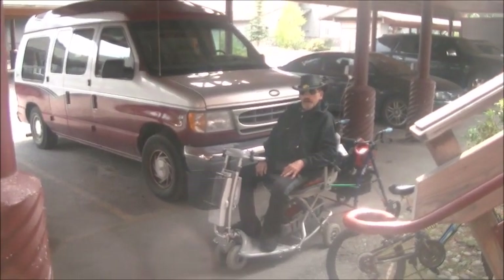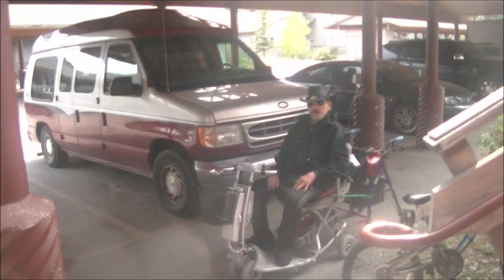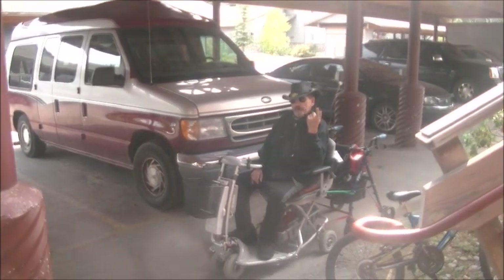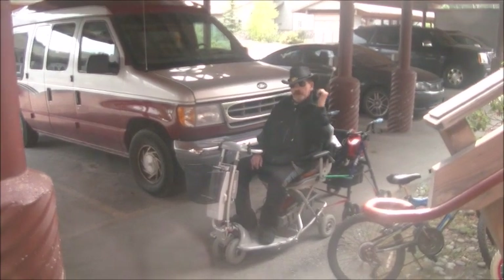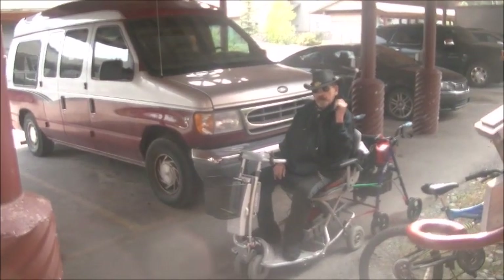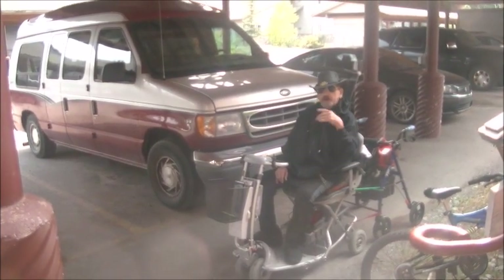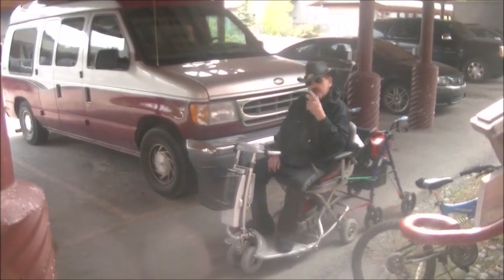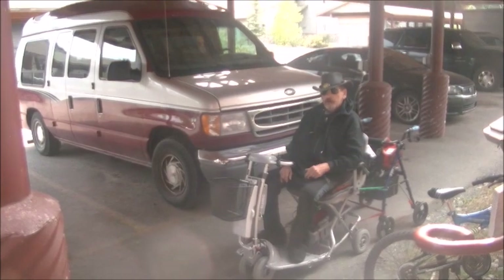Greetings diners, and we are out here now for test number three. The first test was just to see if the whole trailer arrangement that I set up would work, which it did famously very well. And the second test we did a little bit earlier.